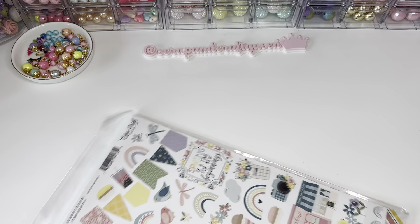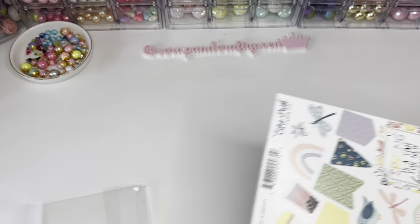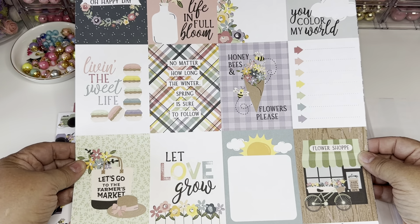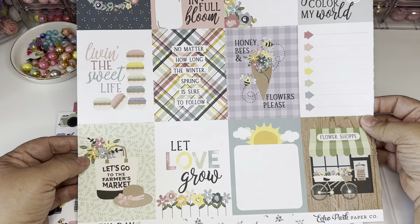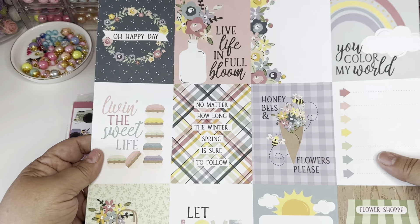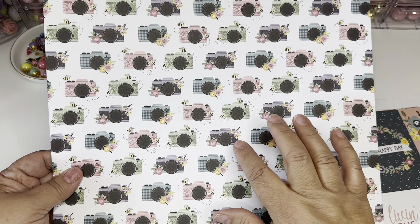Let me give you a quick view of this one. Here are the cutouts — very pretty. Honeybees, flowers. 'Let love grow,' 'Let's go to the farmer's market,' 'Flower shop,' 'Color my world,' 'Live life in full bloom,' 'Oh happy day' — how pretty. And then on the back there are these beautiful cameras.